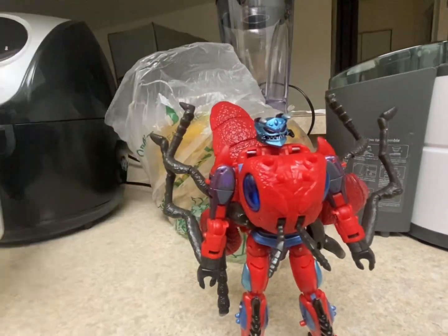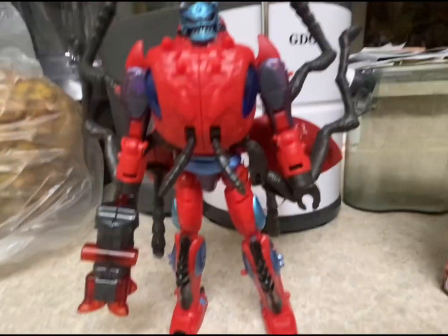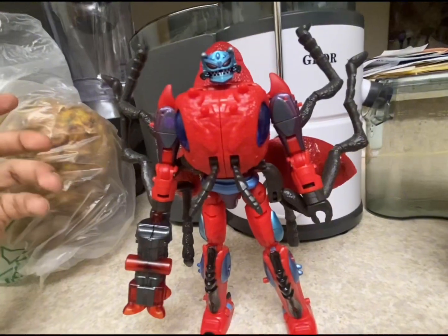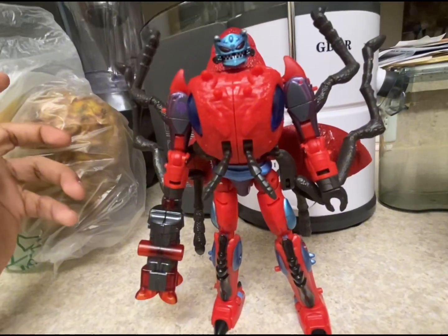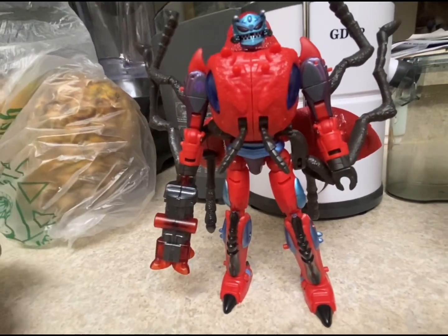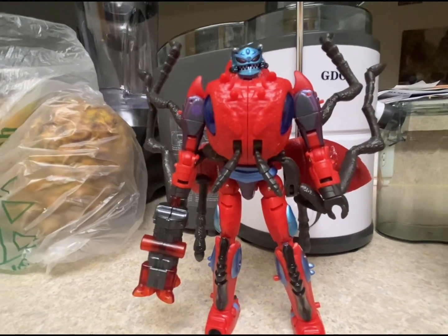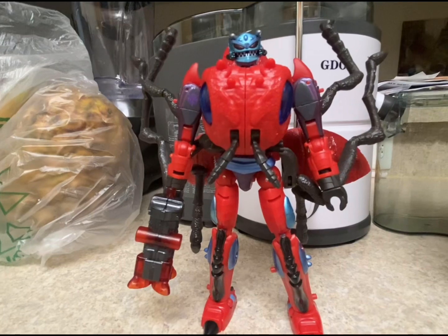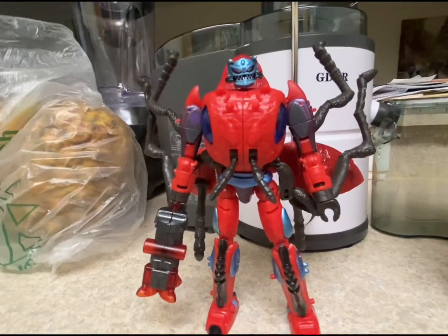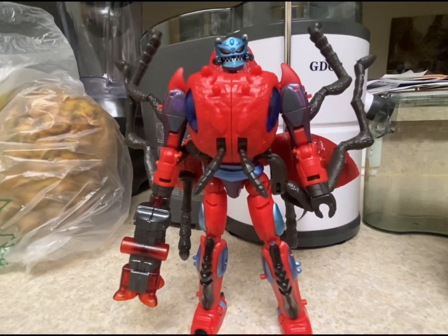Overall my final thoughts: I'm going to give him a 10 out of 10. I think he's a great figure with plenty of articulation, and compared to other Beast Wars characters, Inferno was taller than some of them in the TV series. Do I recommend you buy this? Yes. Try to find him in stores because online on Amazon, eBay, even Walmart's website, this guy has been running for $40 to $45 to $50 or more. I don't think you should pay more than retail price.